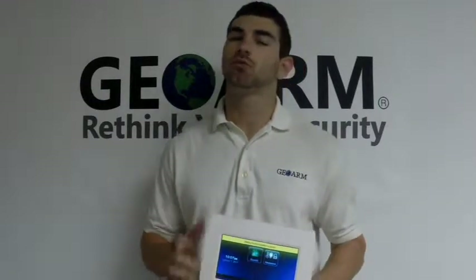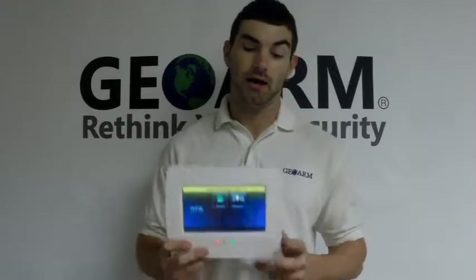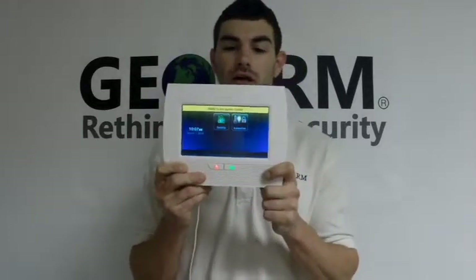Hey guys, Drew here with GeoArm Security. Once again, this time I'm going to be explaining how to program a 5800 PIR-RES motion detector, which is wireless, into an L7000 Honeywell panel.